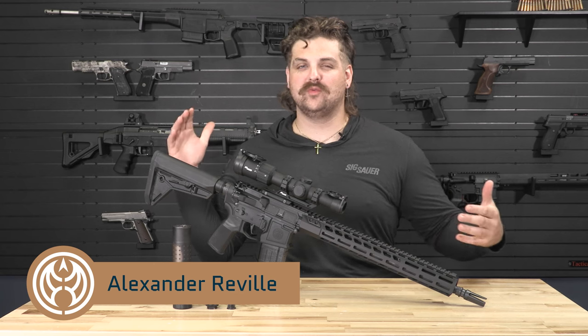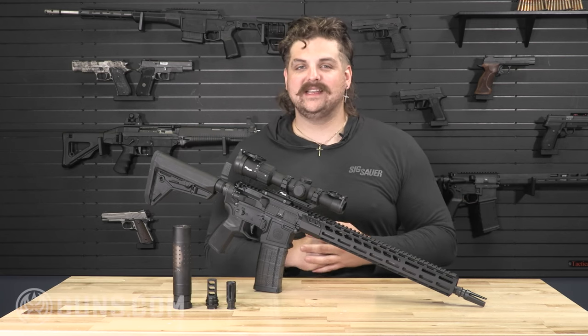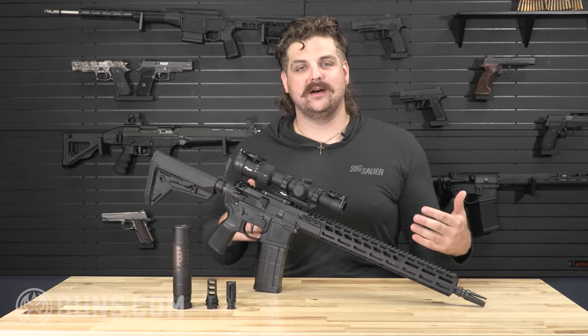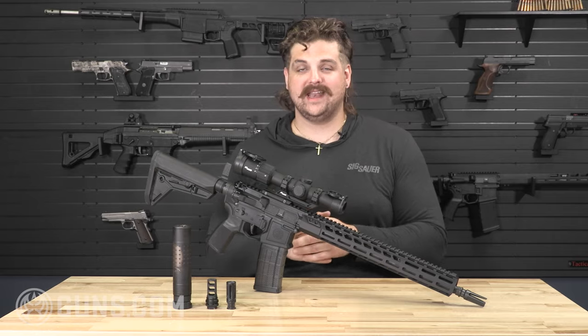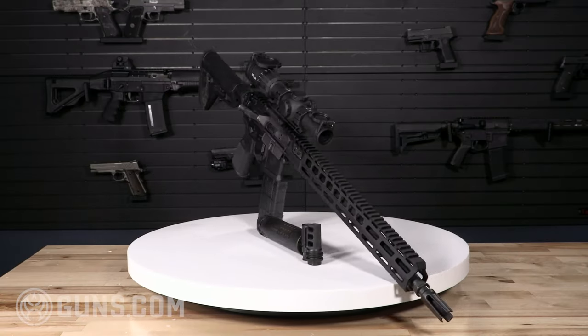What's happening y'all? Alexander with Guns.com, and today we are going to do a full review and breakdown of the Sig Sauer M400 SDI X series. We'll talk a little bit about the design of the gun, the function, how it shot, and why this might be my favorite factory-built AR.